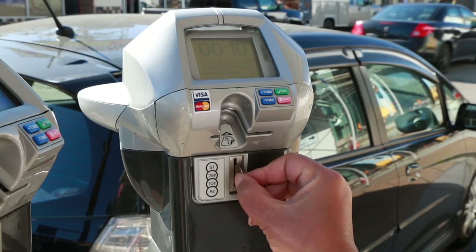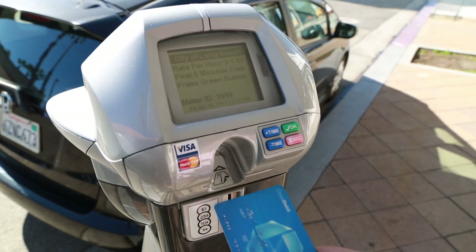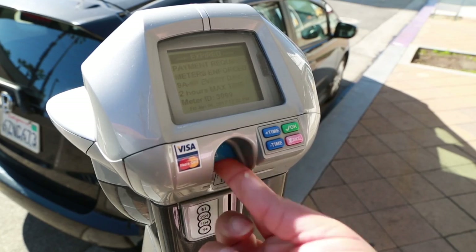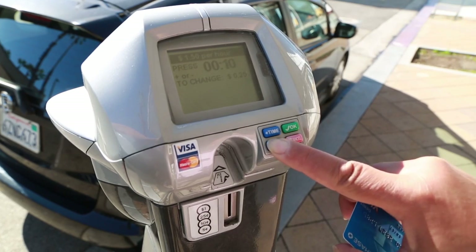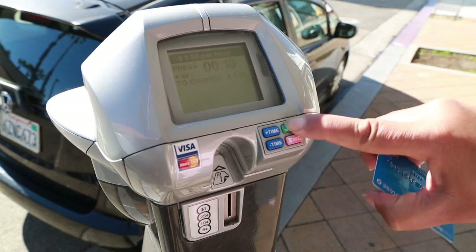To use the coins, insert the correct amount for the time required. For credit or debit cards, insert the card, then quickly remove it. Use the blue buttons to add more time or less. Then click the green OK button.